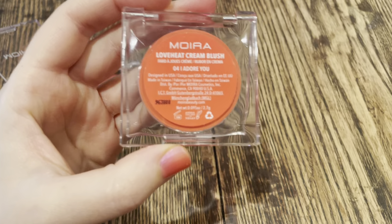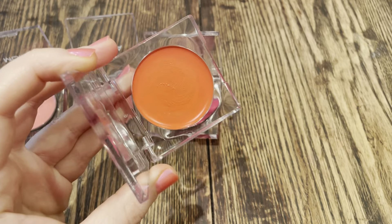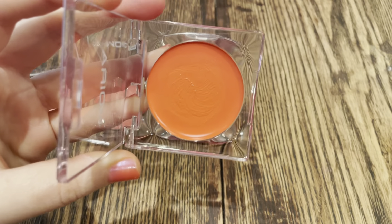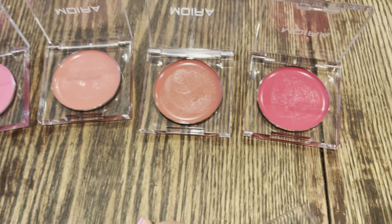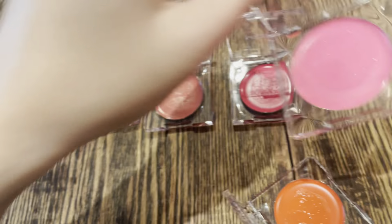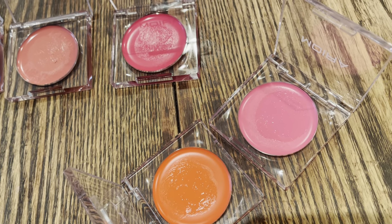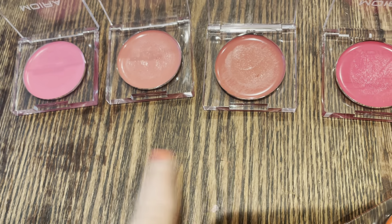The final shade I picked up is number four, 'I Adore You.' I thought it was going to be a bit more coral, a little more pink, but it is kind of just a standard warm orange shade. There it is in the pan. This is a bit too orange for my liking on my skin tone, but I do like using it as a mixer with some of the other shades — in particular, I like mixing it with 'I Cherish You' and with 'I Miss You,' because you get a beautiful coral shade, like I was hoping for. These are really fun to mix and match — you can wear them as the color they are, or play around and mix them up.